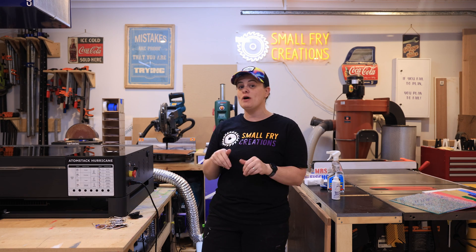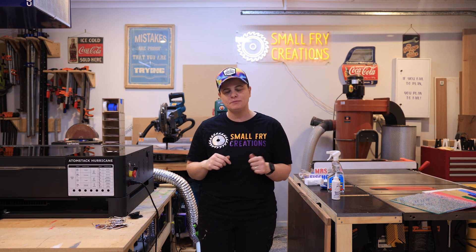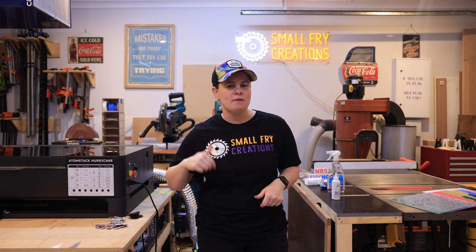Before I tell you who I think this machine is perfect for, we're going to quickly run through the accessories you can get with the machine and then some startup tips, because I did have some issues on startup and I want to troubleshoot those with you so I can get you up and running even quicker.